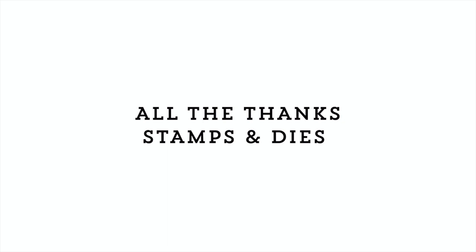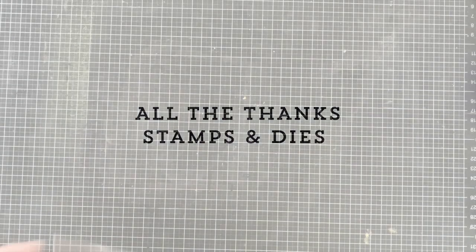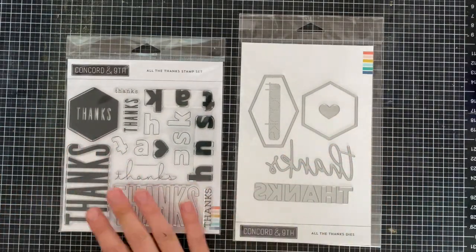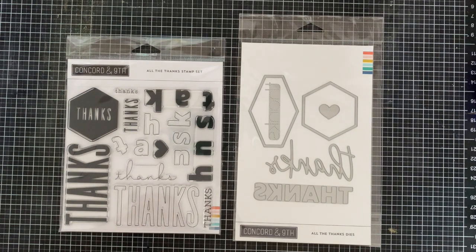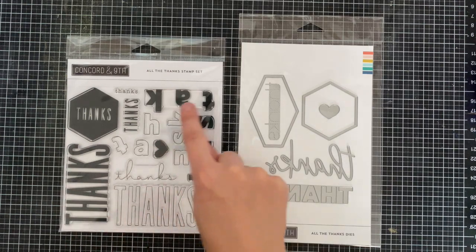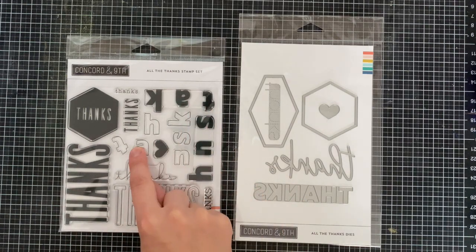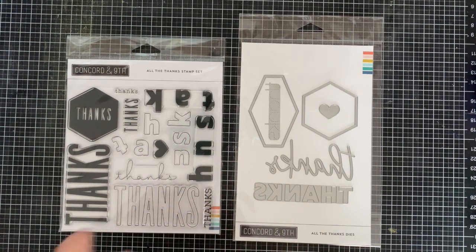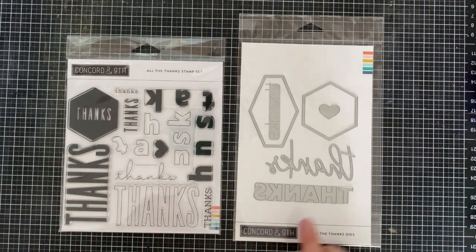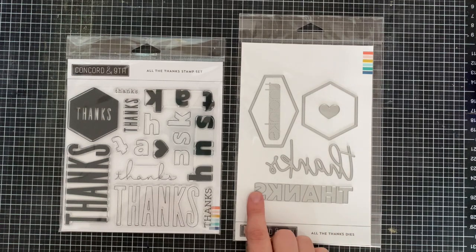The All the Thanks stamps and dies is a continuation on this really great line of stamps — there's been birthdays, hellos, and merry christmas already done, so it's perfect to have a thanks. You have this solid stamp with lines, a thanks in a hexagon, and thanks designs that intermingle with each other so you can stamp in two different colors.